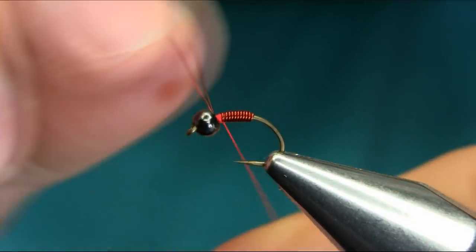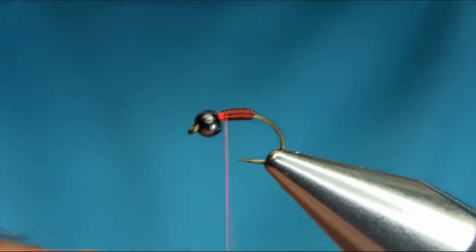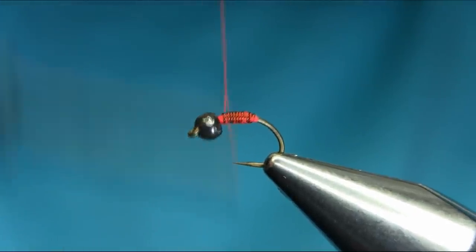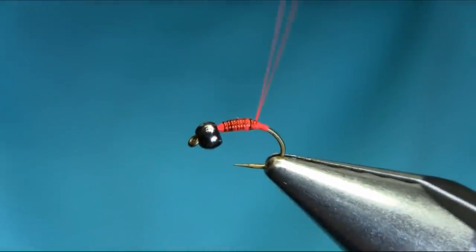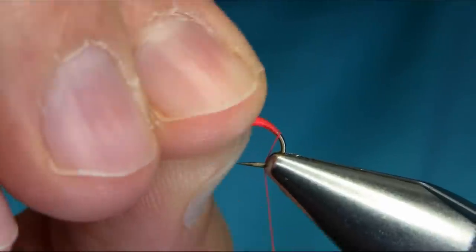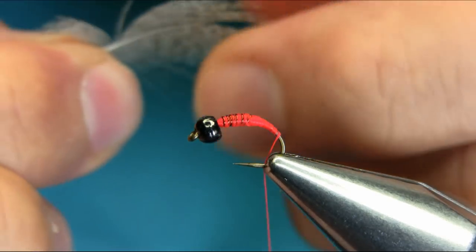We have to shape the body, so I have to go back and forward a few times with the thread to create a tapered shape. Unwind your thread and just wax it so you don't slip. Once you cover all this, you need to fill up this gap here deep. As you can see, I went back and forward to shape the body.